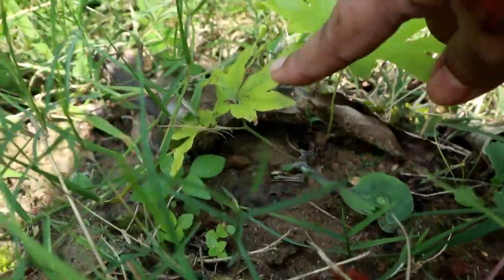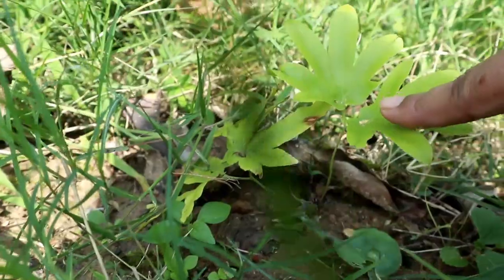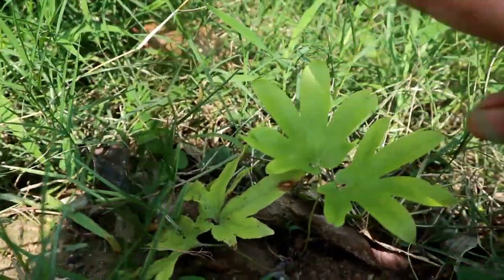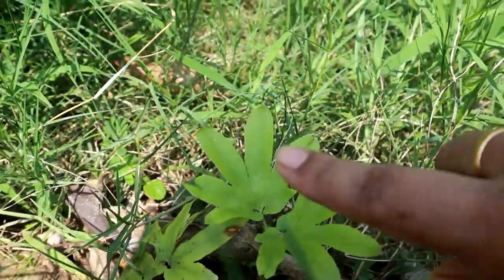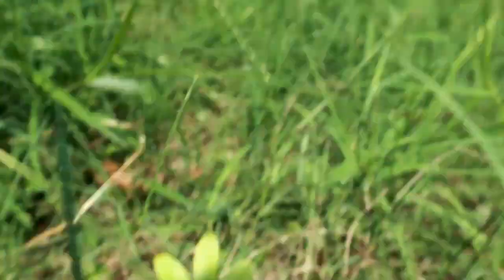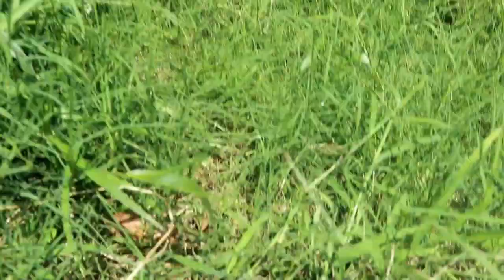I'll be plucking this away because I think there's some infestation here. Whenever you see ferns like this, do pluck them away, because these kangaroo ferns are not easy to find. This one is actually growing in my yard — you can see it's quite grown with grasses because of the monsoon season.